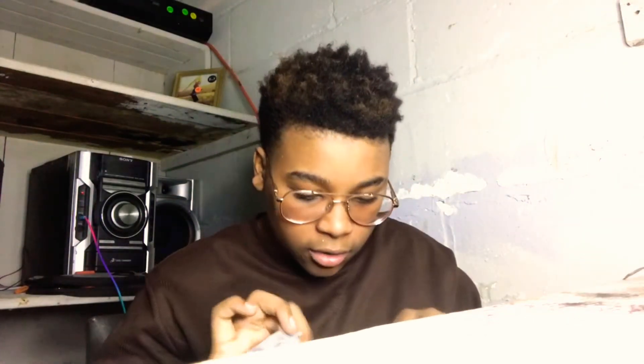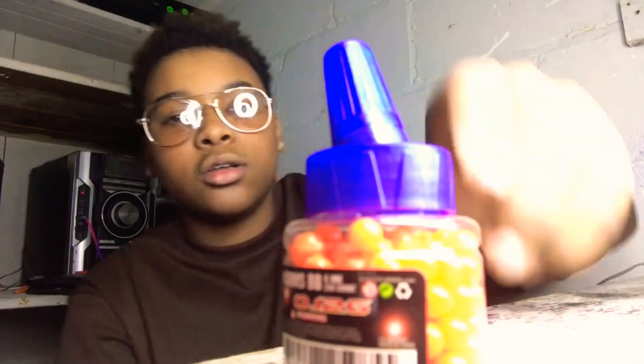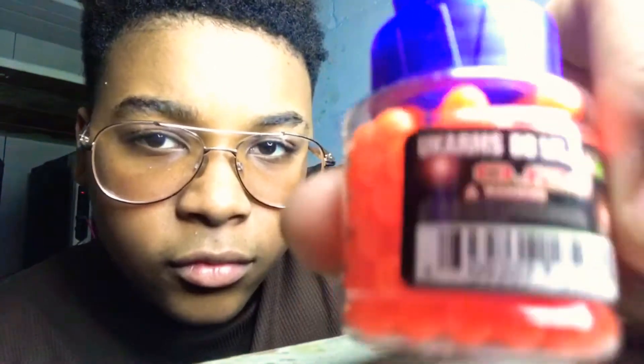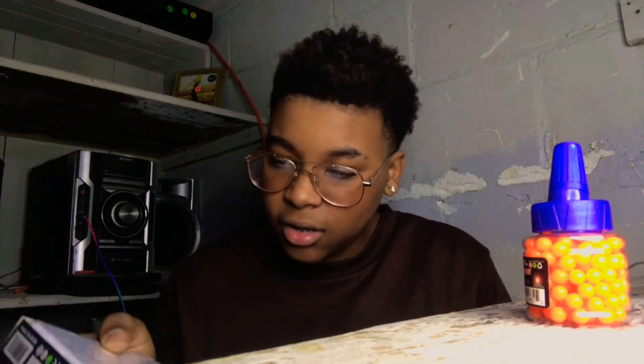Once you open it, you see the gun box. Let me show y'all the BBs — here they are, it's a pack of 200. As you can see it's a 200 count. Let me let it focus — sorry y'all, I'm a little shaky. Anyways, here's the gun.